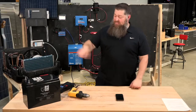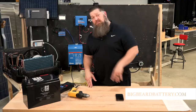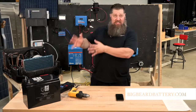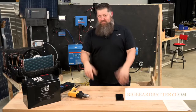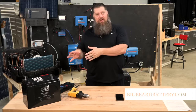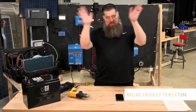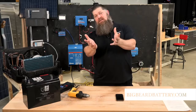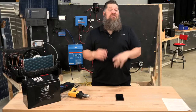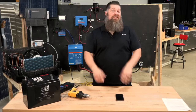This episode is brought to you by Big Beard Batteries — I'm actually the manufacturer of Big Beard Batteries. If you go to bigbeardbattery.com, we'll actually design a system for you. We're talking not only about battery upgrades, but if you want to go with a full system, I'll chat with you to figure out what your needs and vision are, and we'll put together a solar system just for you. I also have installers all across the United States that I'd recommend to help put this together.